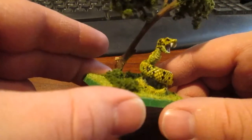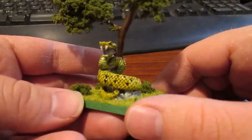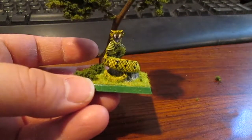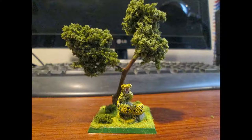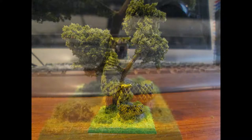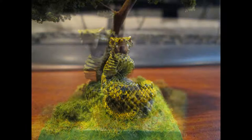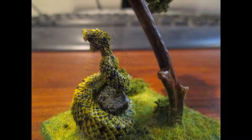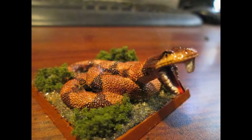Now I'm going to turn these in as my art assignment for my herpetology class. I hope I get a decent grade out of it. Let me know what you all think. Thank you very much. Bye.